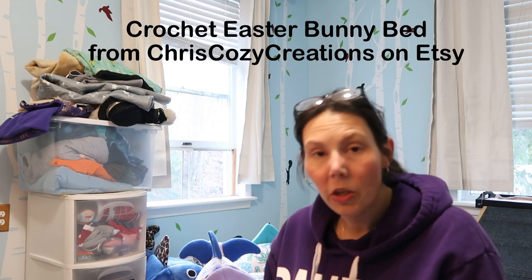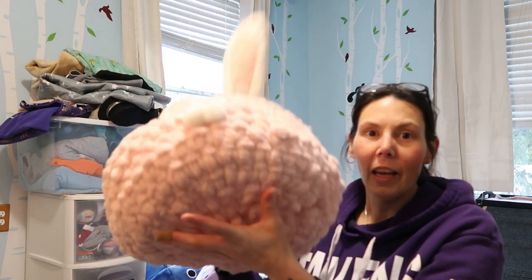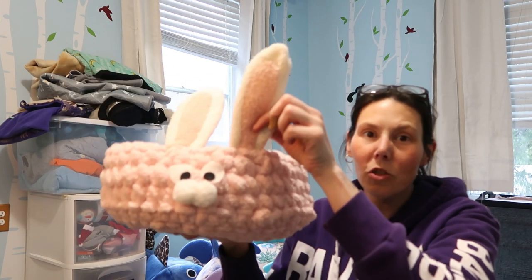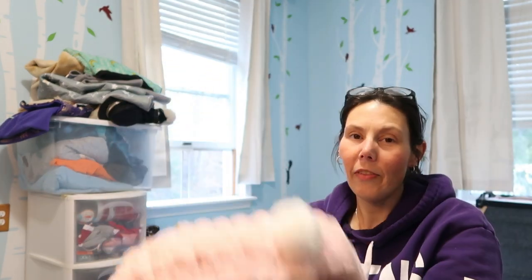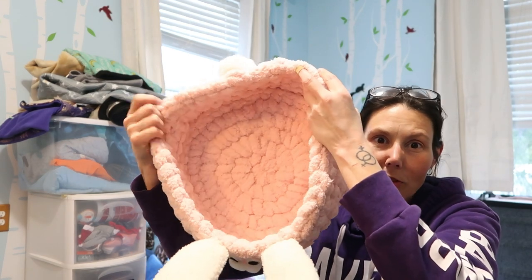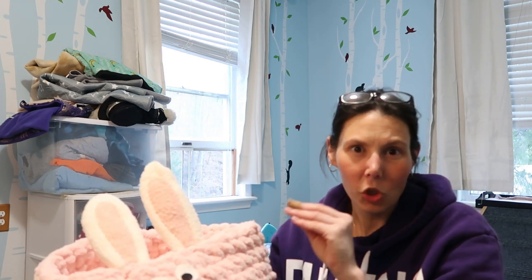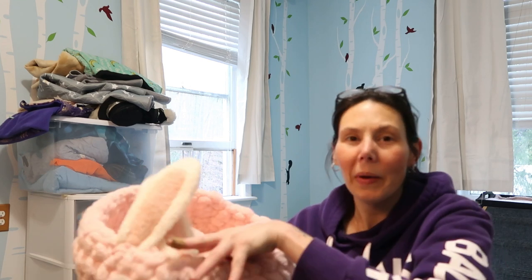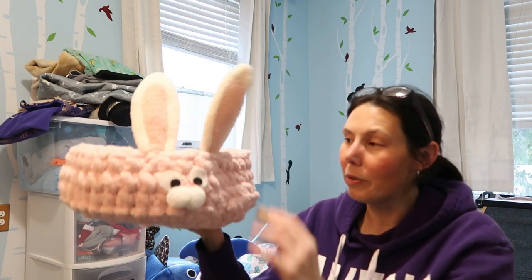This is called Chris Cozy Creations — this is where this bed came from. It's so cute. I just want to stress that this is the perfect size for ferrets. It's got a little tail, it's got some eyes and ears, and look how big the body is — that's a great size for a couple of ferrets. I'm curious to see if they try to rip the eyes off, but my ferrets tend to not be very destructive. The eyes are felt, not beaded, so hopefully they'll leave it alone. I love the size — this was 30 bucks but totally worth every penny.